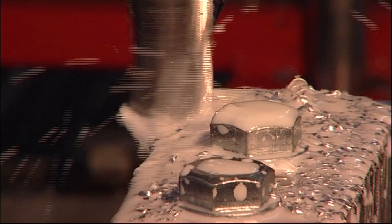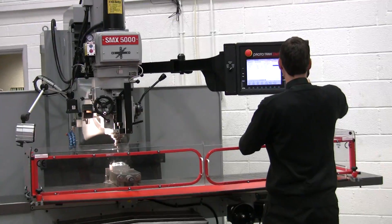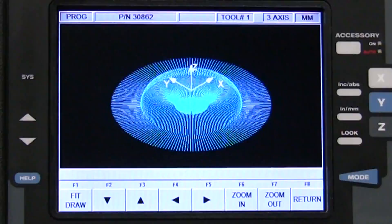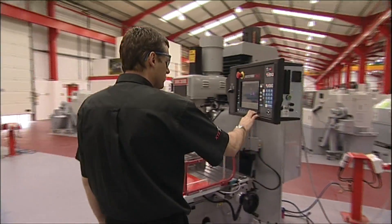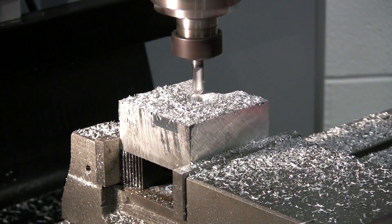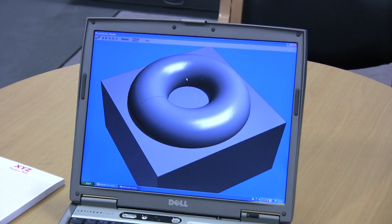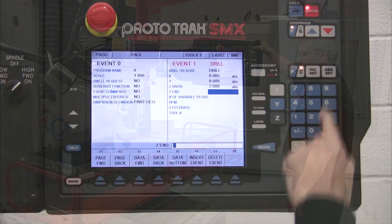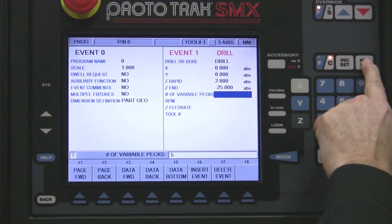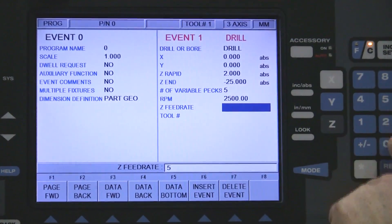A two axis control is great for those everyday routine jobs, but a mill with a three axis control becomes capable of so much more. The Prototrac SMX is such a control. The SMX makes light work of even the most complex 3D contours, and the biggest difference to the user is being asked the third axis Z values: Z rapid, Z end, and the number of pecs — and as always this is done in plain, easy to understand English.